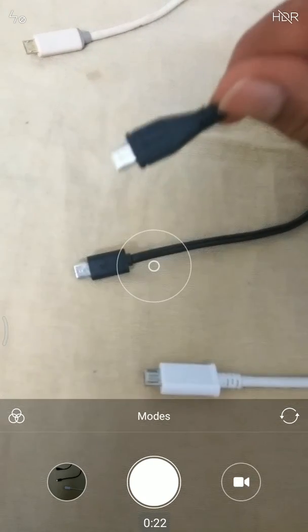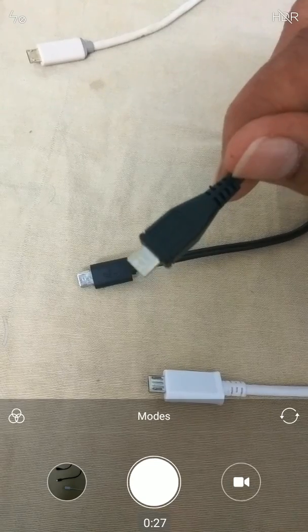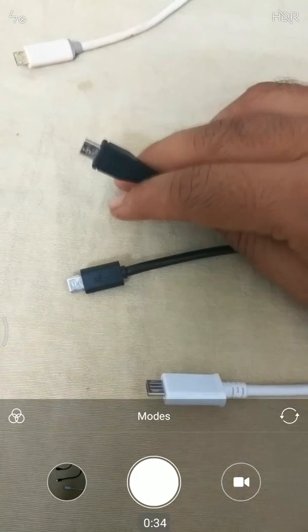Maybe this might be the culprit that does not let you get the right current transferred from your charger to your phone. So, how do we test if it is the culprit or not?